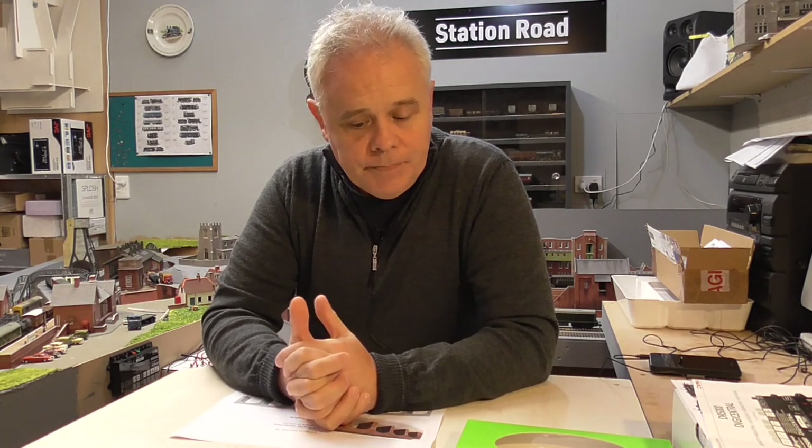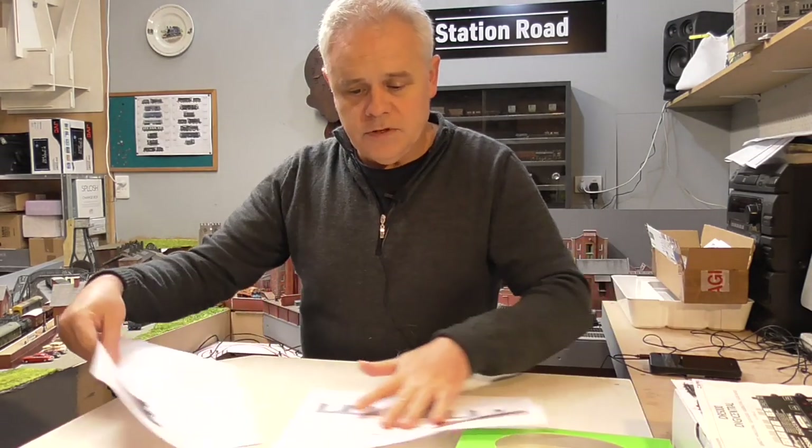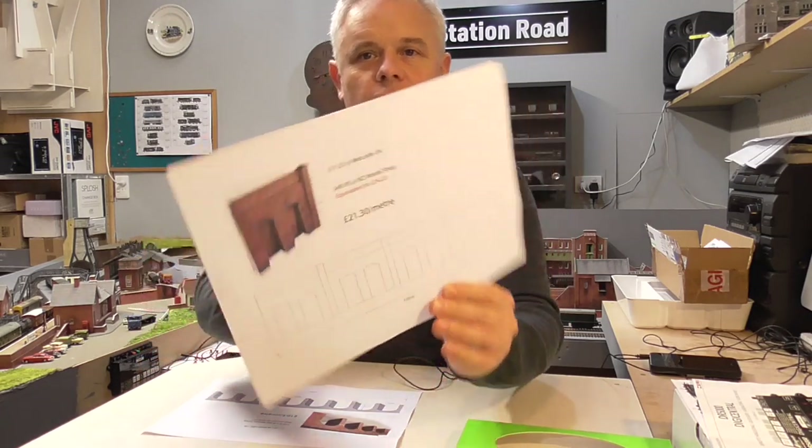Of course, with the Metcalf retaining walls, I did some calculations and we'll just pop this up on the screen.